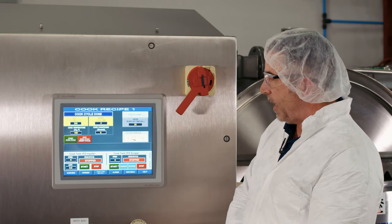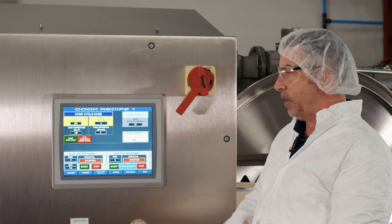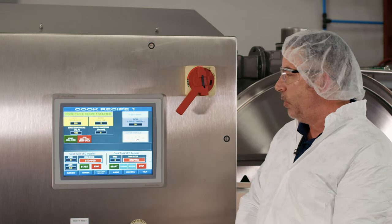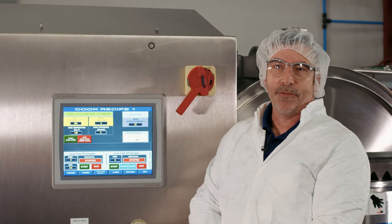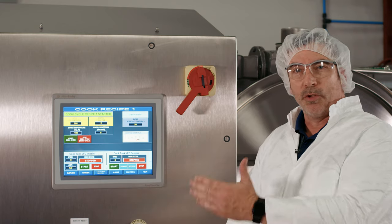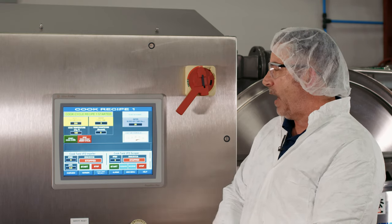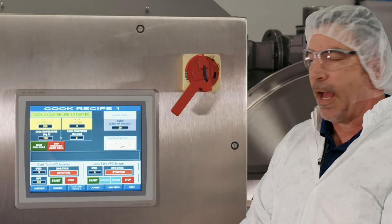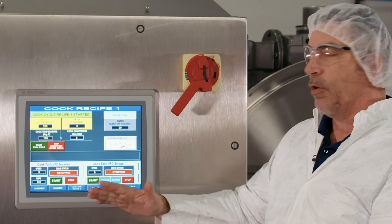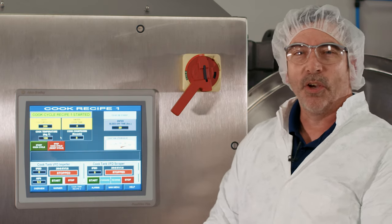The screen also shows your steam valve gauge so you can monitor that it's heating throughout the process. When you push Start Cook Cycle, it opens the steam valve — located behind the blender — to 100% so you can cook to a rolling boil. For example, if the current product temperature is 106°F, the valve opens fully and begins warming the formula up to 205°F. At 205°F, the cook timer — set to two to three minutes — begins its countdown.